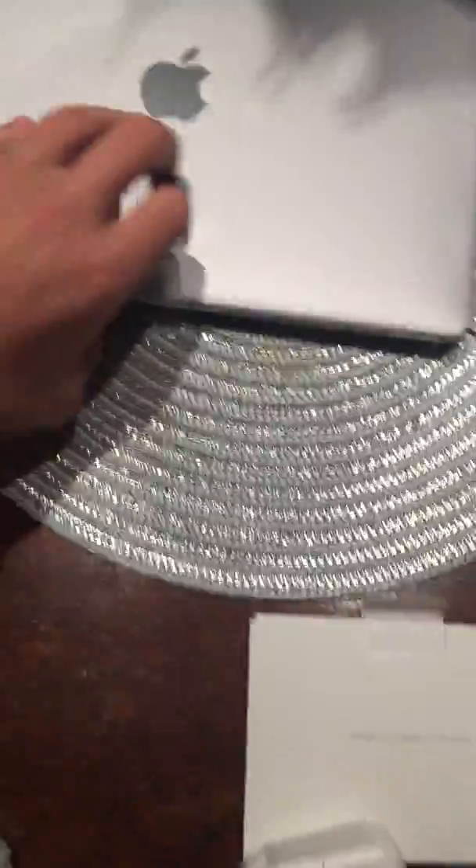Then we have the small, small, small computer. Go ahead and take this plastic sleeve off right here — oh yes, that's an amazing feeling. Just slide the computer out of that package. Remember, I'm doing all of this with one hand, so it's a little hard.